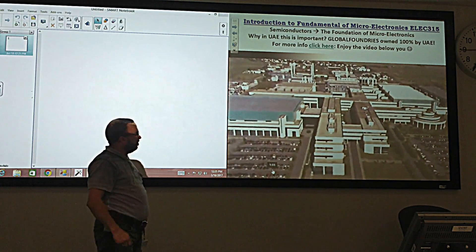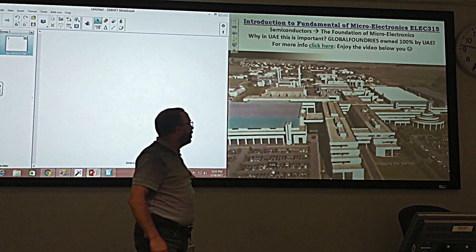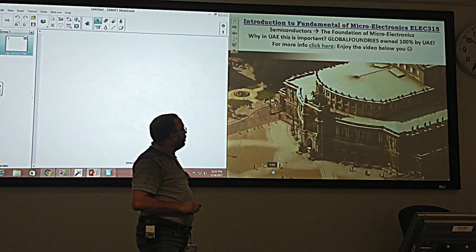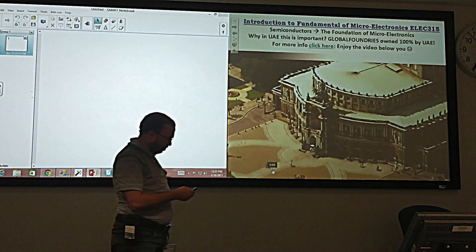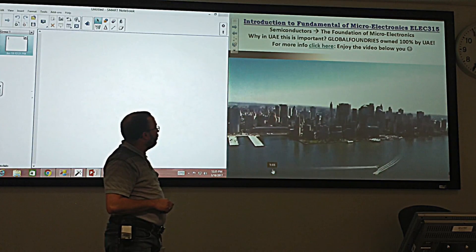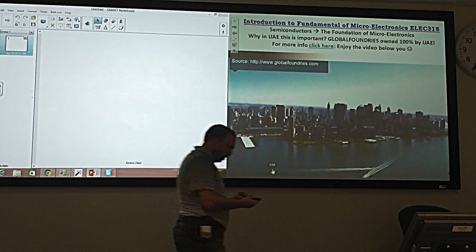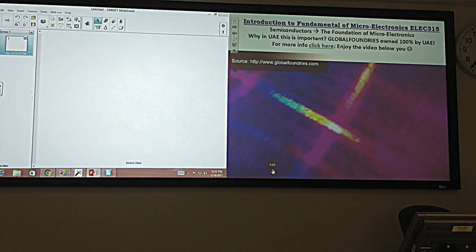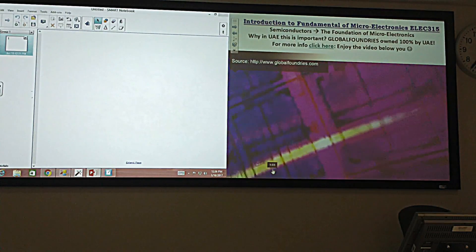GlobalFoundries — the first truly global semiconductor foundry — located in the USA and Germany. Fab 1 in Dresden and the future Fab 2 in Malta, New York. Together, they'll be two of the most advanced chip factories on Earth and a testing ground for the very latest micro-electronic innovations from around the globe.